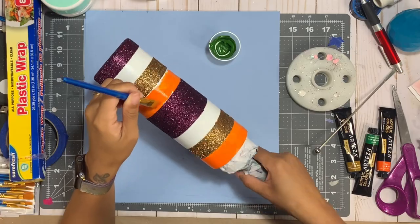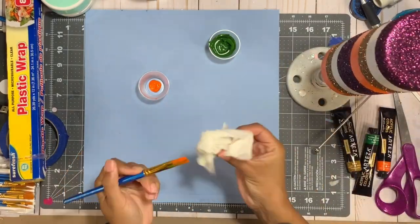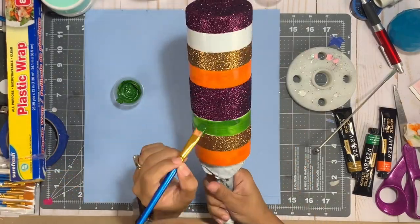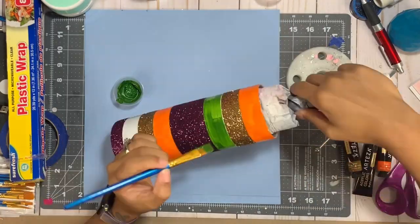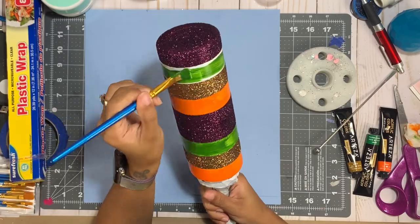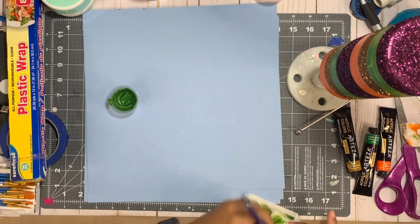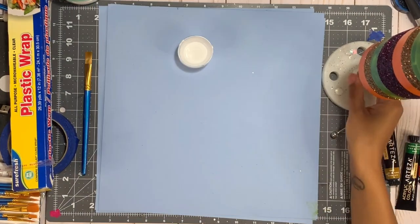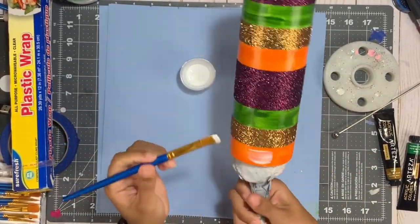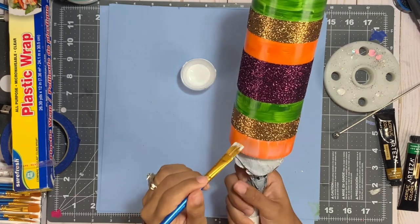The Arteza paints are much thicker than traditional acrylic paint from the craft store, which I love. But you certainly could use regular acrylic paint from Walmart, Target, or the craft store — please do not feel like you need to purchase these. I painted my two sections and I won't lie, I was a little nervous because after painting them I thought my cup was looking more like a Halloween cup than a fall cup. Now I'm going to prepare to do my glitter.